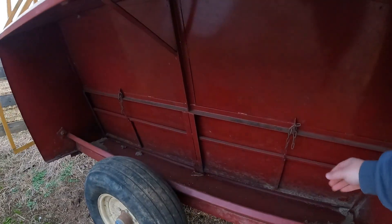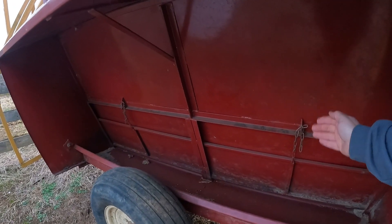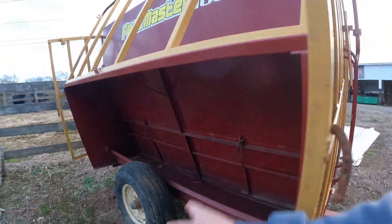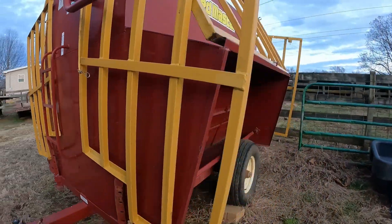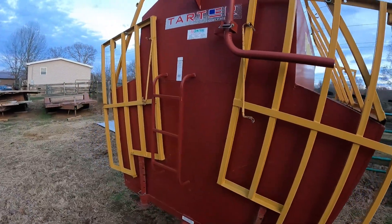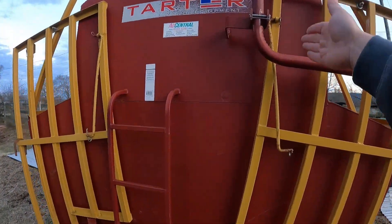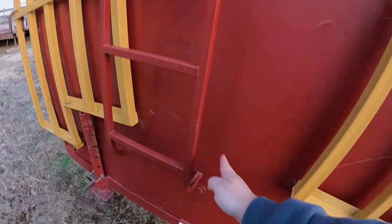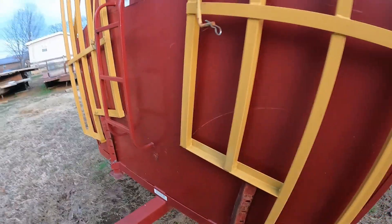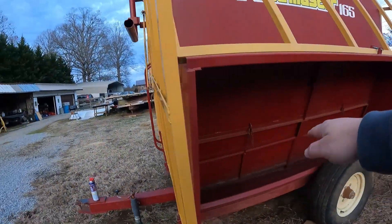As the calves eat, the feed will slowly trickle down on each side because this creep feeder slopes down and then there's a V-shape in the middle, which lets the feed come out for the calves.